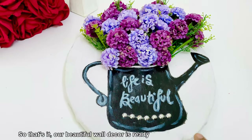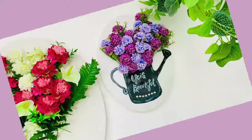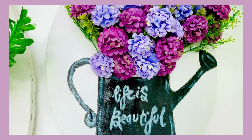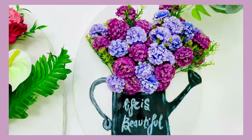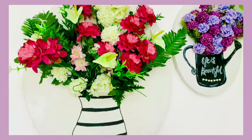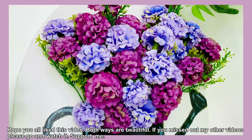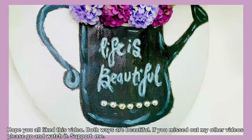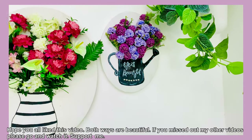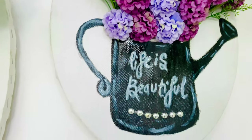I put the stickers on the top and we have completed the wall decor. Let me know in the comments. I put the towel on the top and placed the flowers on the bottom, using two colors cut to the bottom.